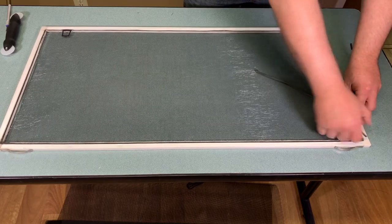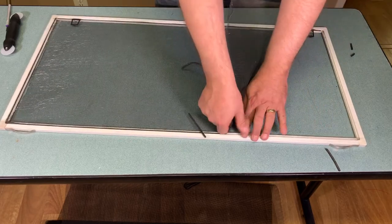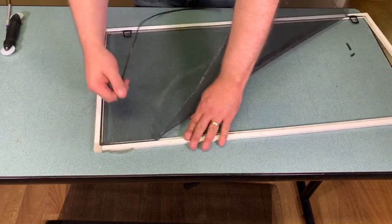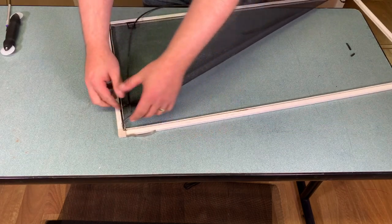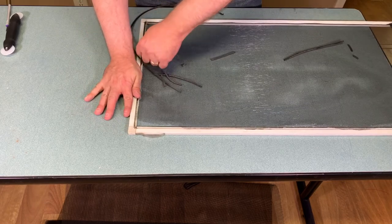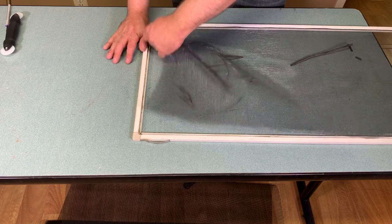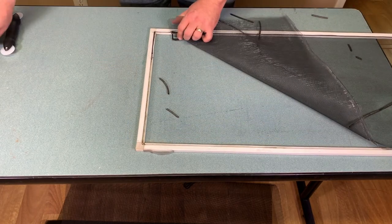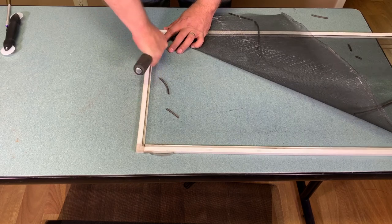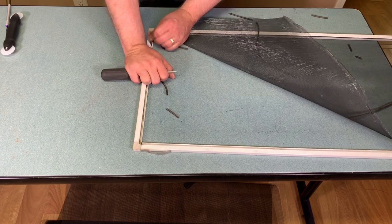Work your way around the edge removing all of the screen from the frame and making sure that the track is nice and clean in order to eventually put in your new screen and spline. If there are any sticking points use an awl or screwdriver to pry up those points and strip it out. This particular screen was ripped along the bottom so I had to use the awl to pull it up because there wasn't any leverage with the existing screen already ripped.